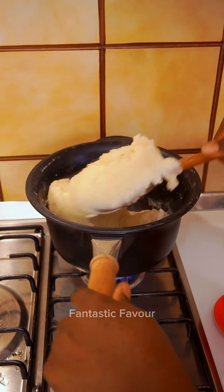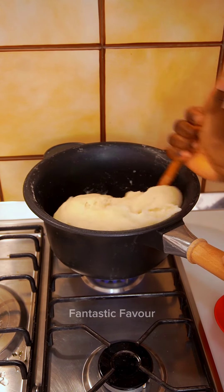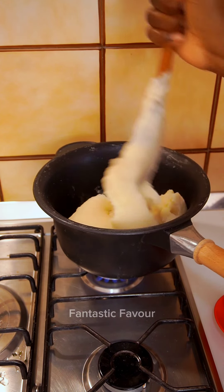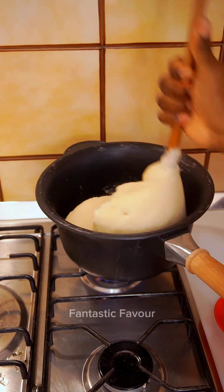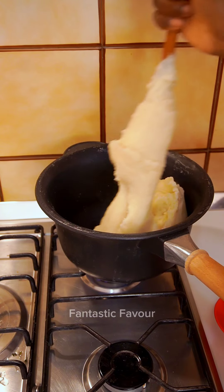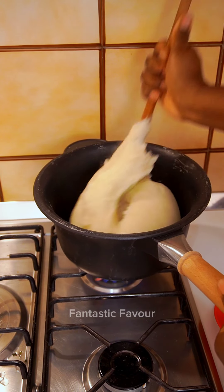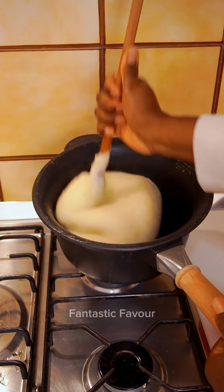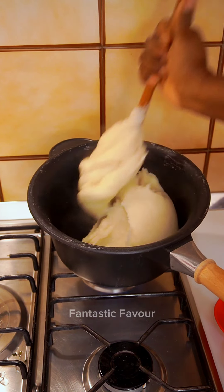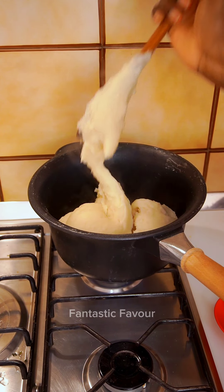I prefer pounded yam personally. If you don't cook your pounded yam very well, please do so that you don't sleep in the toilet! I boil the water first and then add the pounded yam flour. Mix it well — turn it until it looks smooth — then add more hot water, cover it, and let it cook for about four to five minutes again. Then come back and give it the final stir, and it will be very elastic, stretchy, fluffy, and delicious.